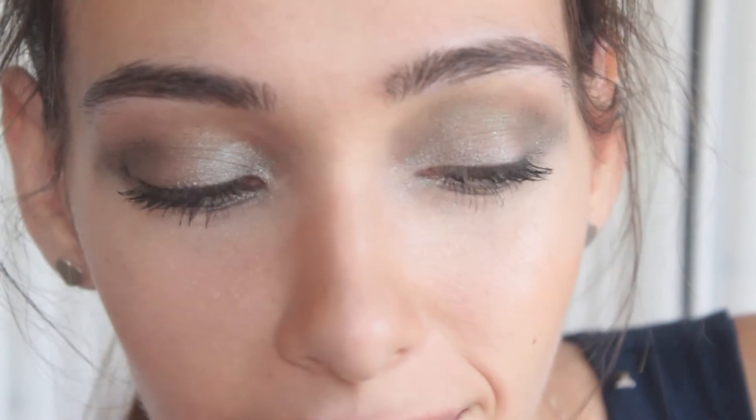Hey, I'll be demonstrating this adaptable 1970s inspired metallic smoky eye to inject some shimmer to your makeup rotation.